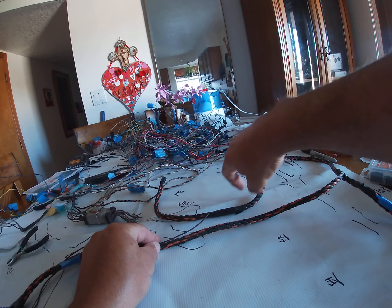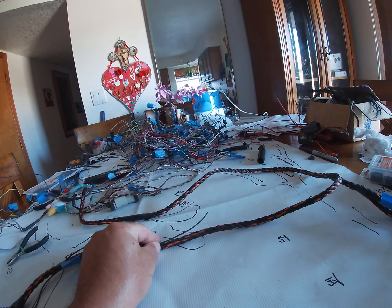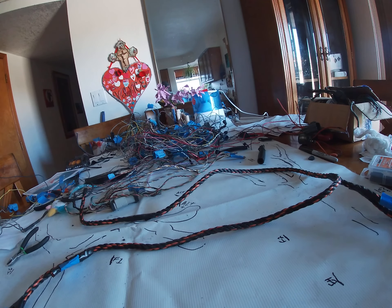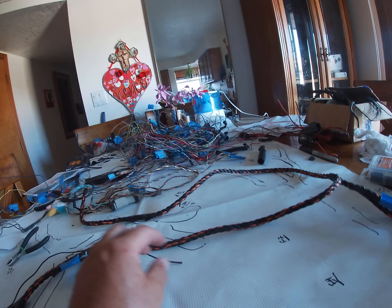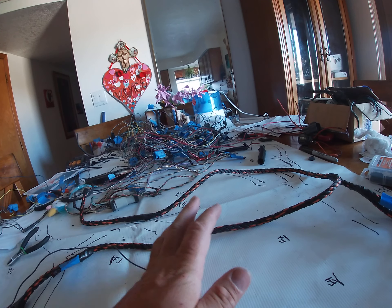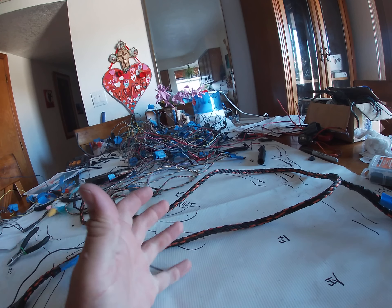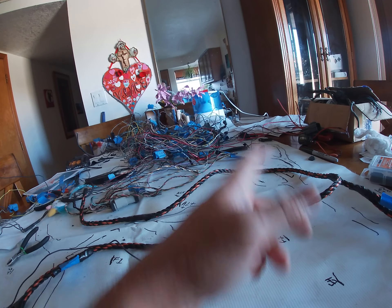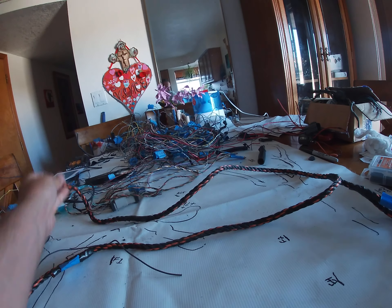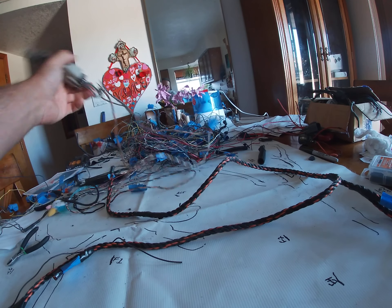The harness only goes to about here, so I need to make up all this distance. This is a brown dark blue - you're not going to be able to see it on the camera. What I can do is I have a bunch of extra wire outside; I can find another two feet of brown dark blue and crimp them together, and then this will be the end of this connector.